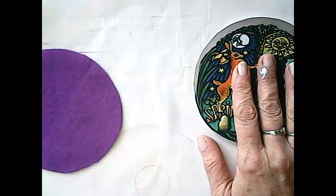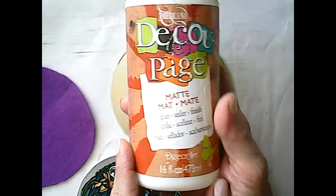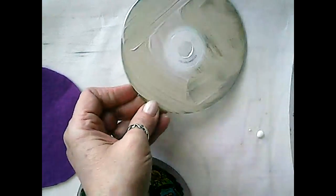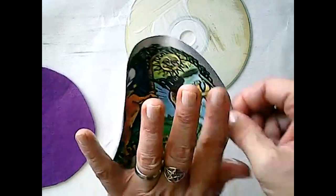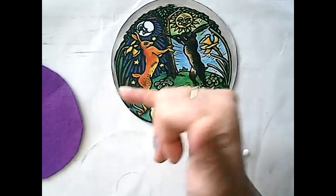The next thing we're going to do is attach these to our CD. I'm going to attach the graphic first and then the felt on the back. I'm going to attach the graphic with the Americana Decoupage, taking an old brush and putting some in a palette dish. I'm not going to pay any attention to the hole in the CD — if that bothers you, you could put a piece of masking tape over it. I'm just going to coat the front of the CD and the back of the image, then center it up. You can always go in with your X-Acto knife and trim it up at the end.